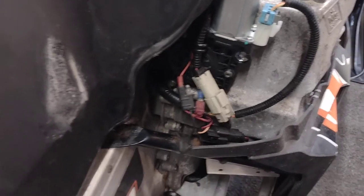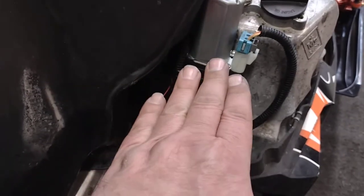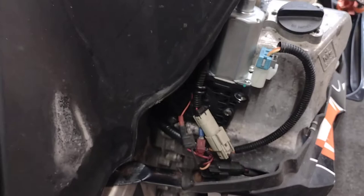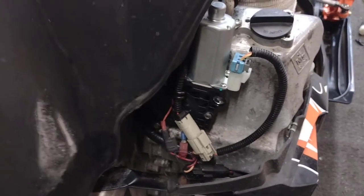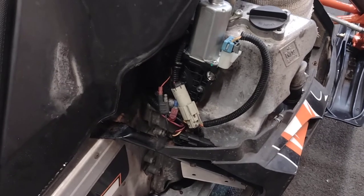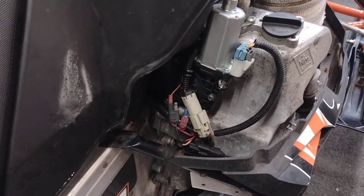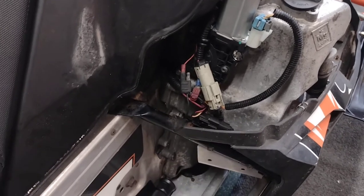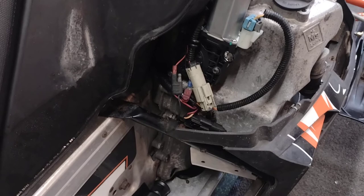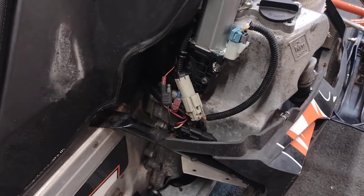The spec says 36 foot-pounds with blue Loctite, but I wouldn't go that far with this aftermarket part — it's a window actuator being used as a reverse actuator. I started getting close to 30 and it really felt like it was going to snap, so I stopped before 36. Do whatever you want, just a little quick tip — have fun and stay safe.